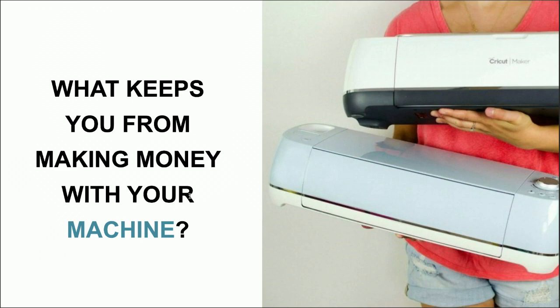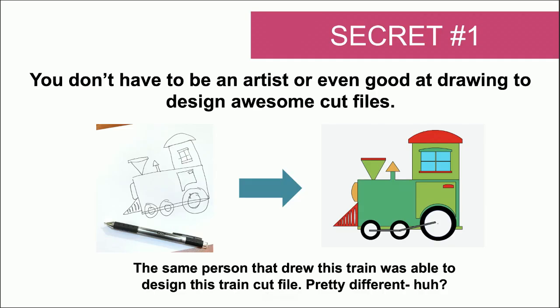We're excited to talk about the secrets. If you're ready for secret number one, this is one that blows everyone away, and it's one I'd love to start with because we want to debunk some myths. Secret number one is: you don't have to be an artist, or quite frankly even good at drawing, to design awesome cut files.